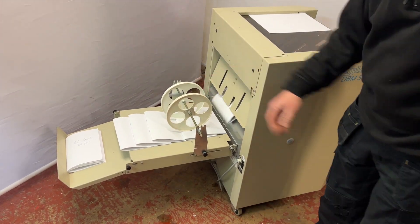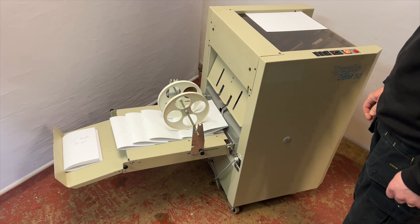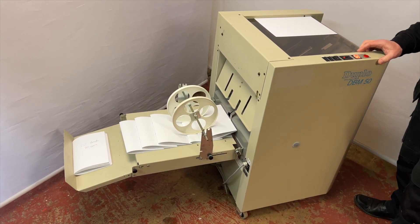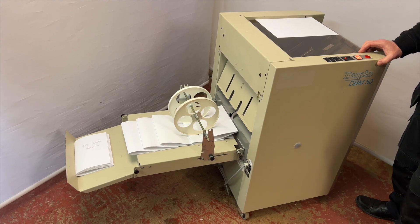The delivery stacker, as you can see, just stacks them as they come out. You get the two staples and the fold. It's a very reliable, very popular booklet maker.